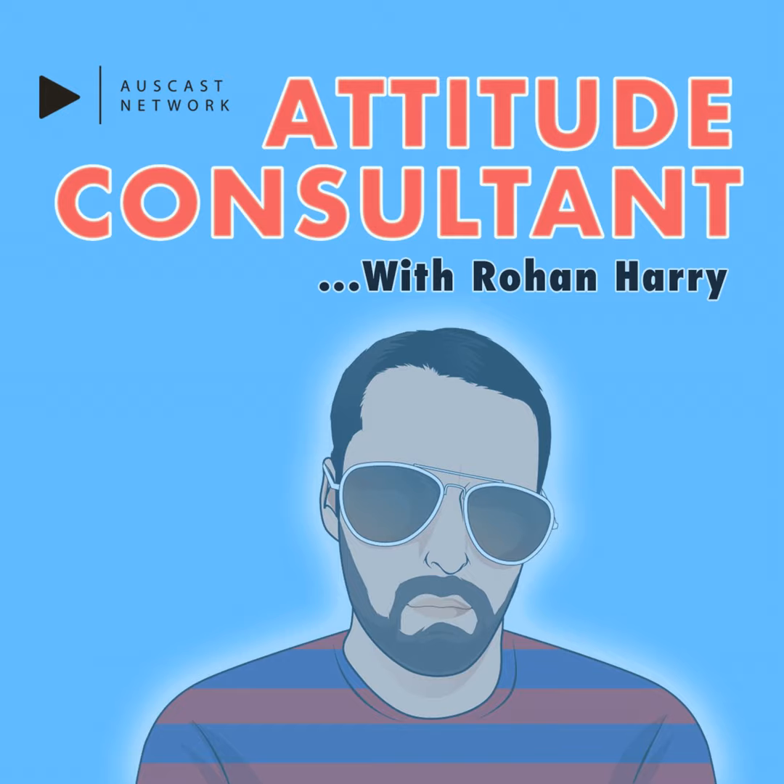I've got an email with the listening stats from the Auscast Network. The Auscast Network are business partners and kind enough to distribute all of my attitude advice. I have to say I'm overwhelmed by the amount of listeners I've had so far and from lots of places around the world.